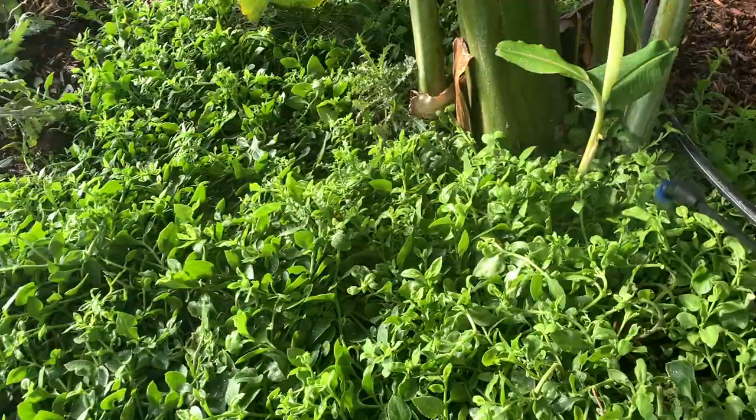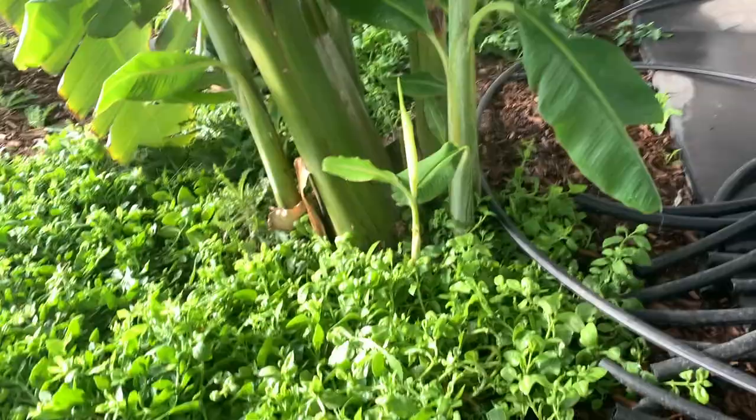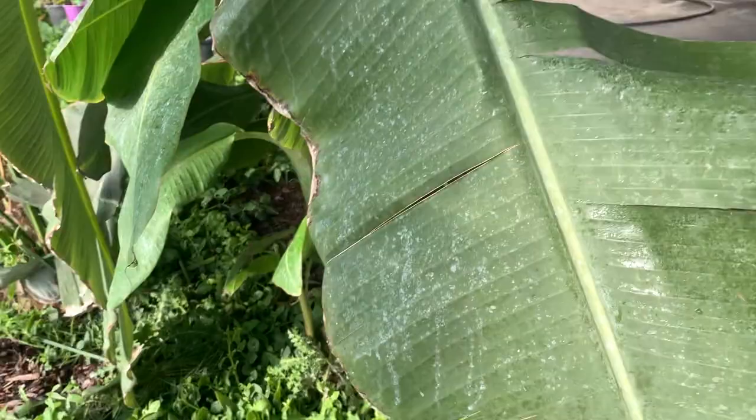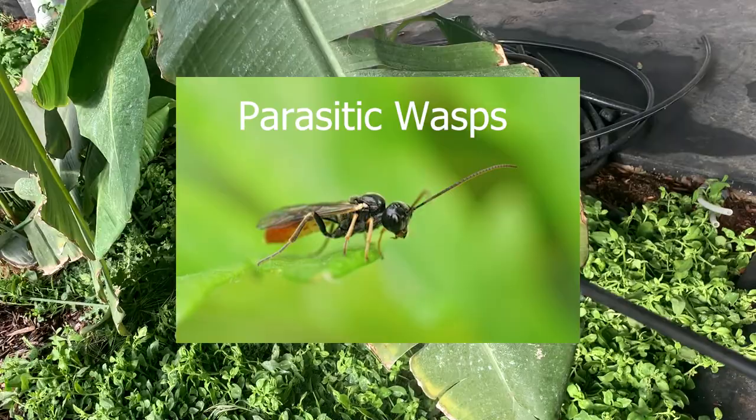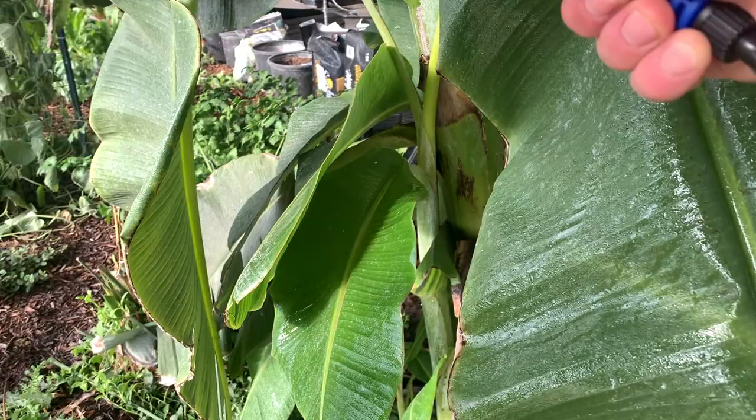It did last year. Last year what actually took care of our aphid issue was the beneficial wasps. I didn't introduce beneficial wasps — it's just that the beneficial wasps had a lot of food, so the ecosystem made them reproduce a lot, and then all of a sudden we had no aphids by the end of winter.